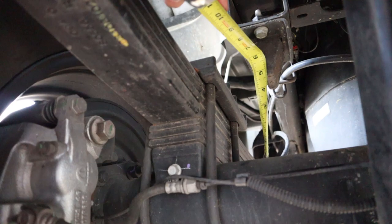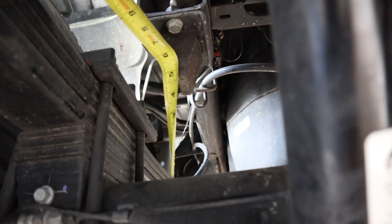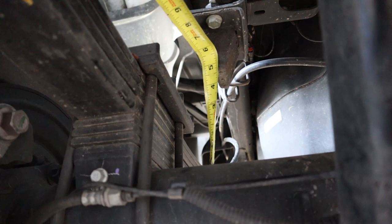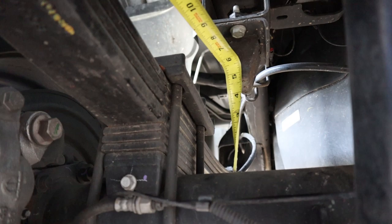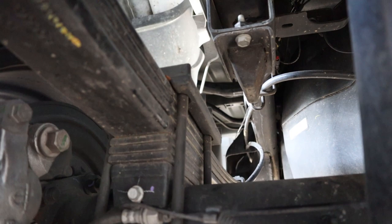We are back underneath the truck with the camper off. I wanted to show you the factory bump stop — it's about four and three quarters inches between the bottom of the bump stop and the axle. So loaded, there was about a two inch gap; without it, there's a four and three quarter inch gap. Let's put the Timberns on and see what happens.